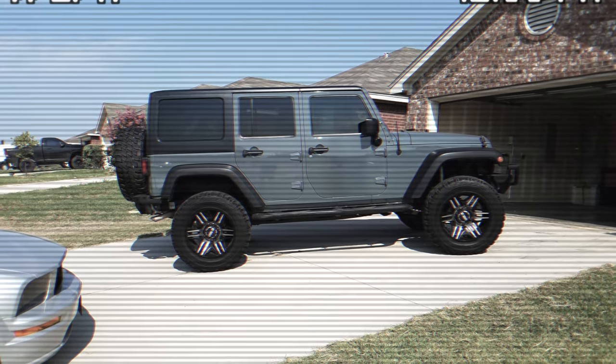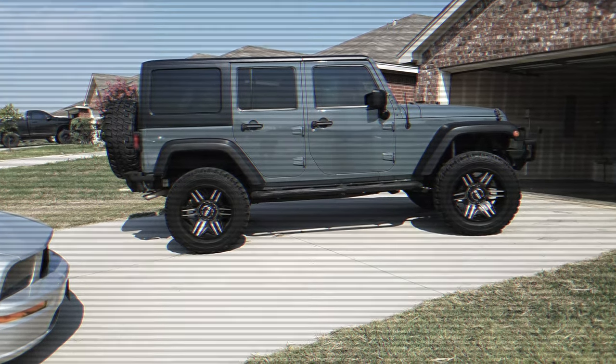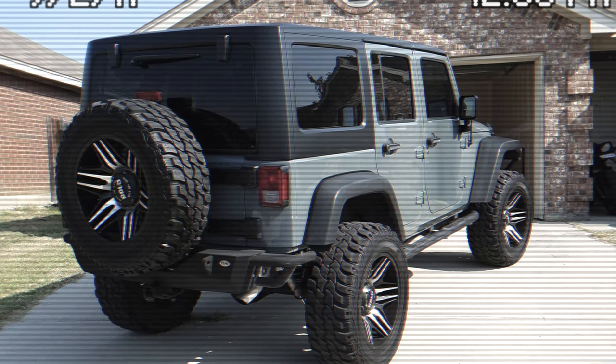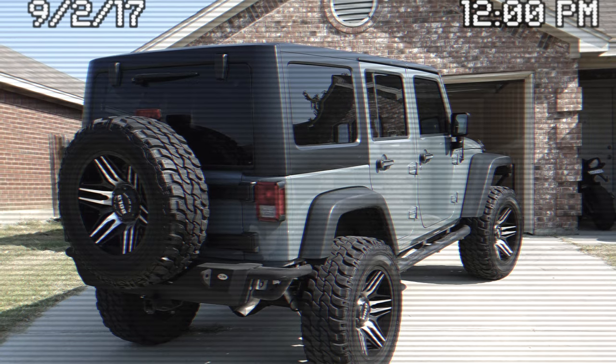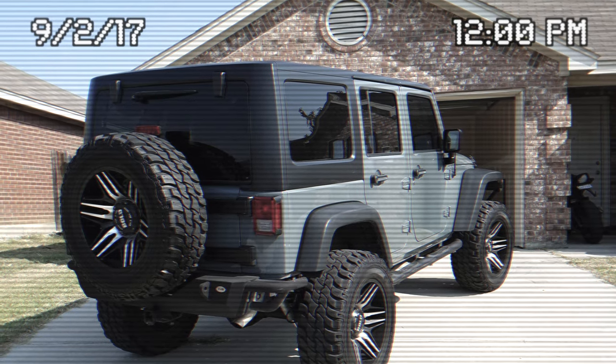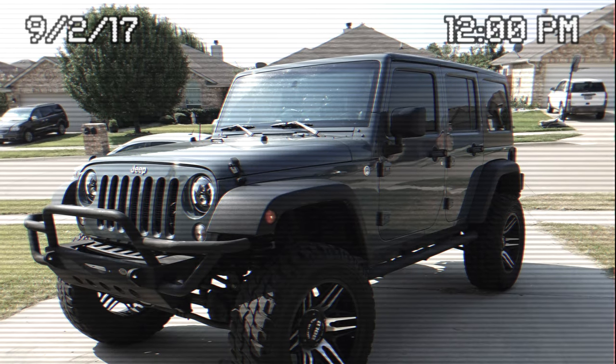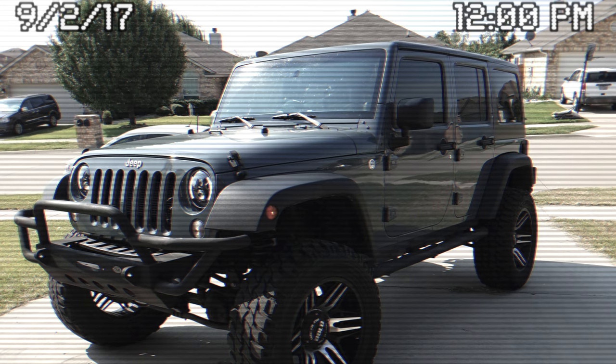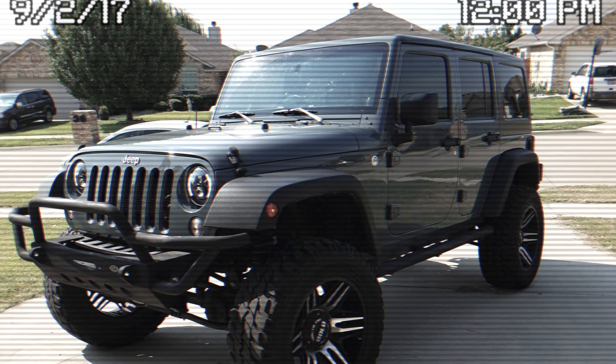This is where it all started — this is when we bought the Jeep, this is how it came from the dealership with us doing absolutely no upgrades. We quickly decided to change quite a few things, so everything that we're showing you here is stuff that we had done on the original Mjolnir, and most of those things are coming along with us for this new build.